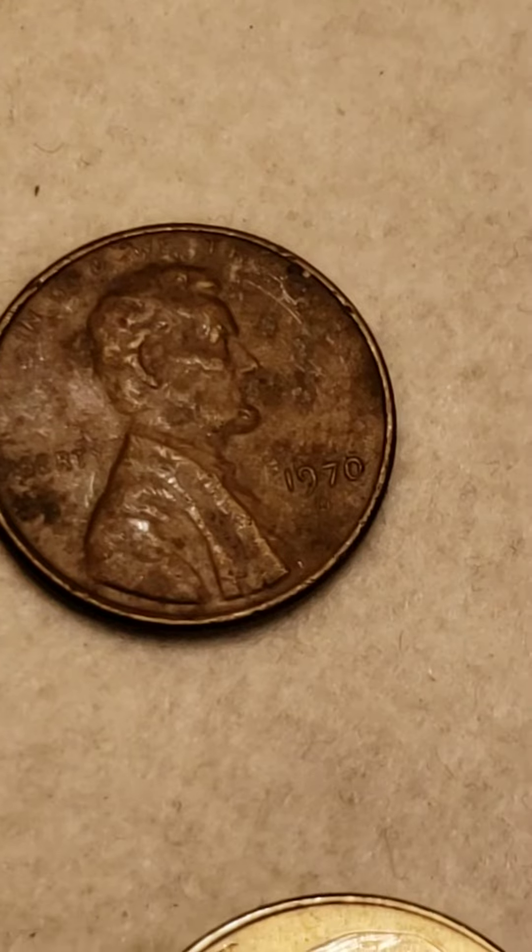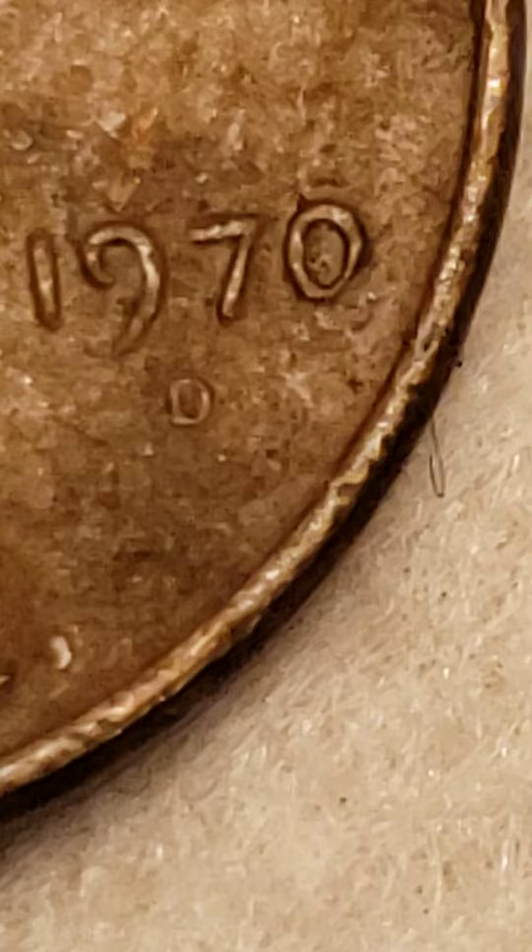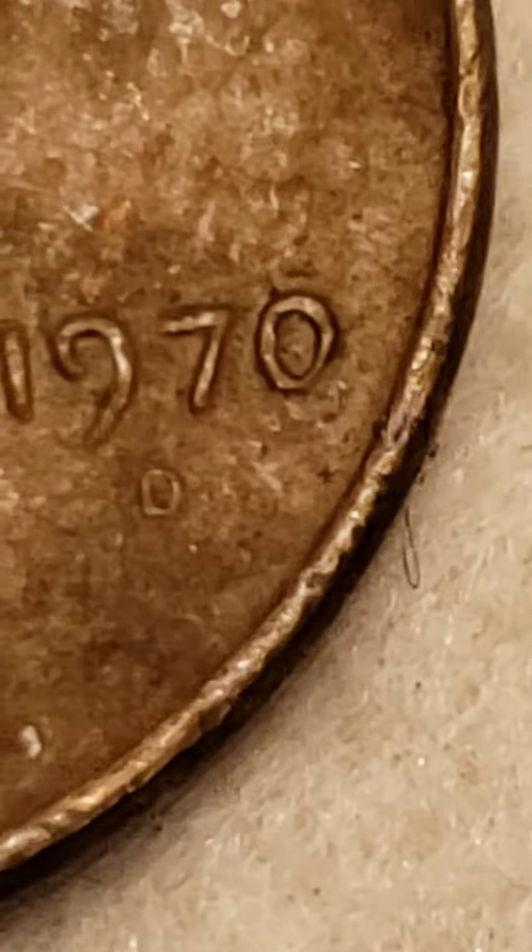So here we go. It's the 1970 Denver. It is the large date — they have two varieties, the small date and the large. If you look at the zero, it looks like we have some damage going on there of some sort. And I'll have to take a closer look under a magnifying glass to see if we do have any doubling on that mint mark.